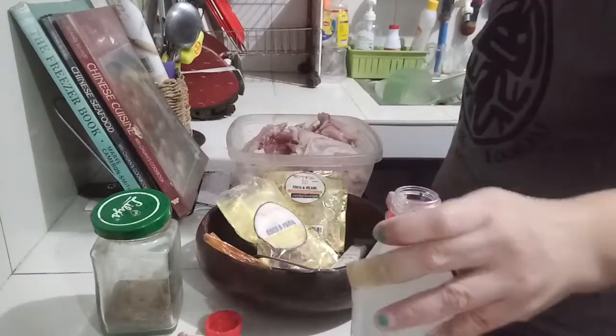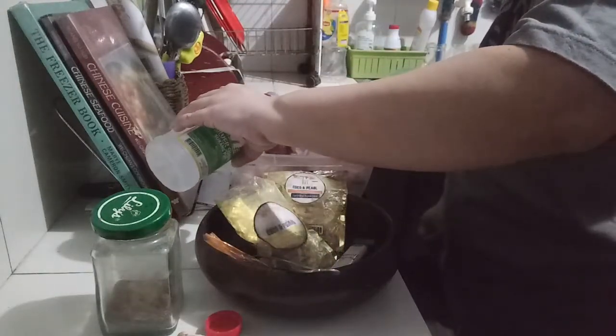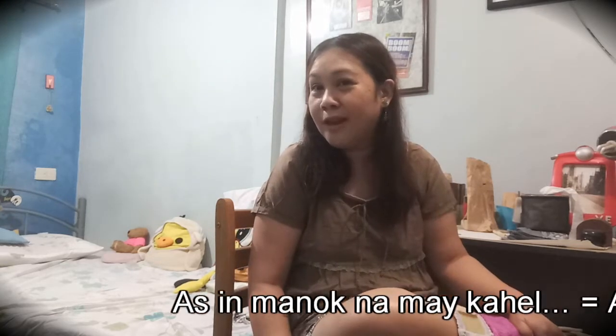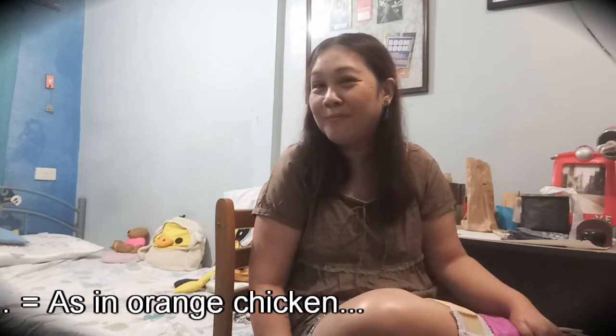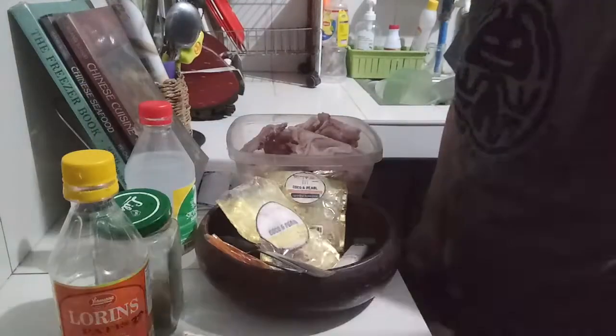Now on to a cooking how-to featuring an American Chinese poultry dish — the orange chicken à la Panda Express, or as in manok na may kahel, but with my own ingredients and twists.